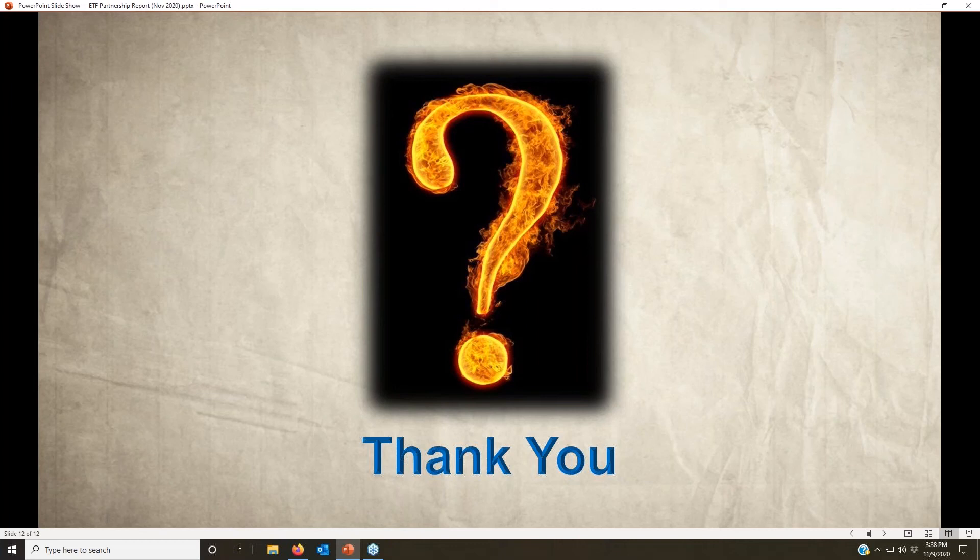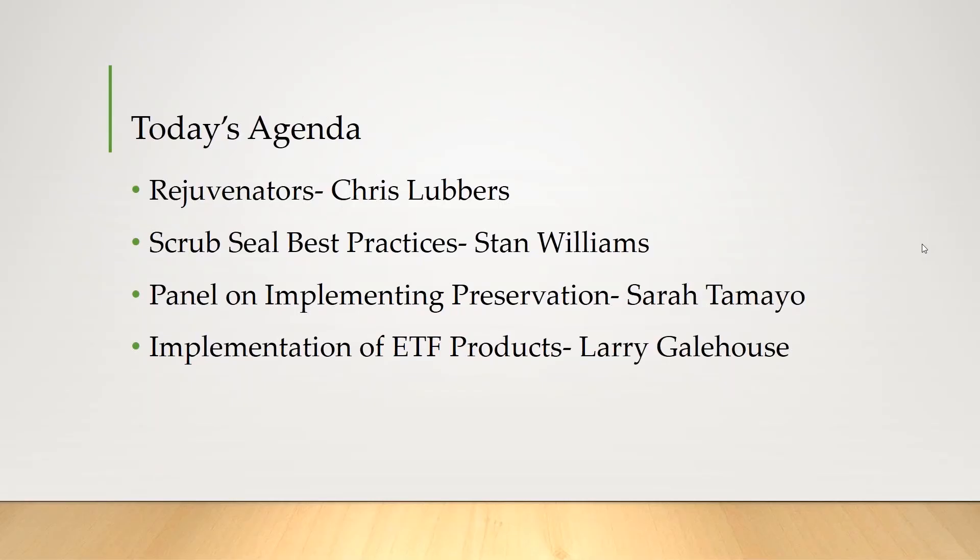I will be moderating the question and answer section. Will the presentations be recorded or available for viewing? Yes, all our presentations will be available and we'll be sending out the link to the website.